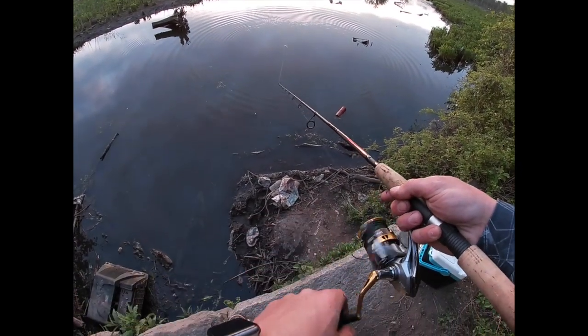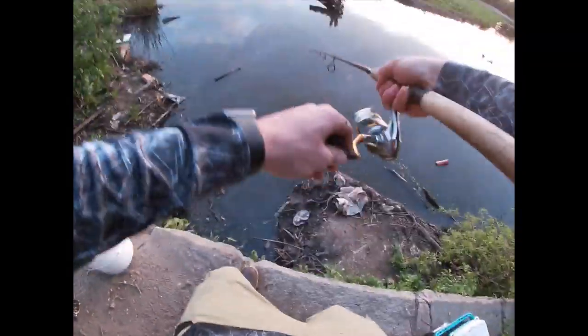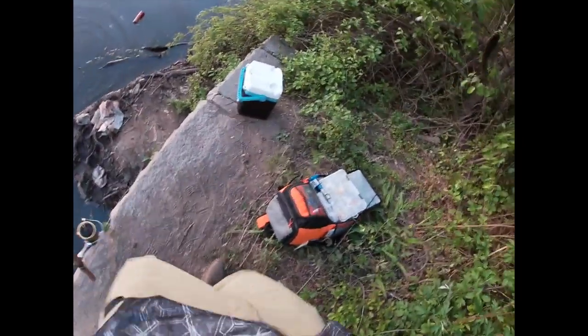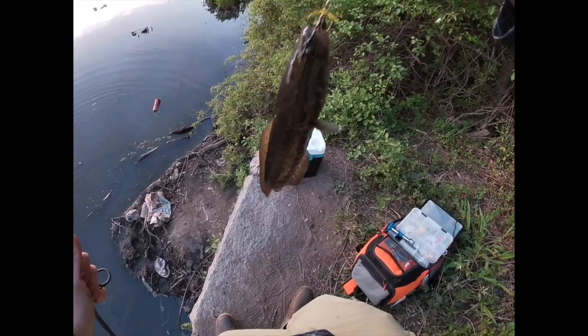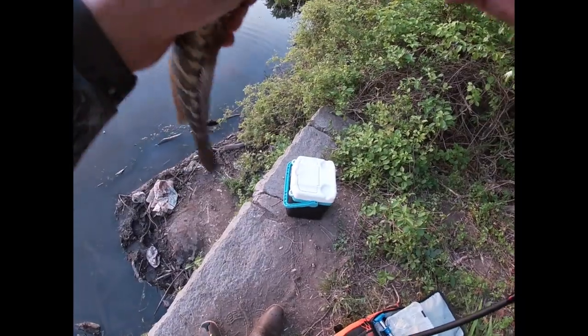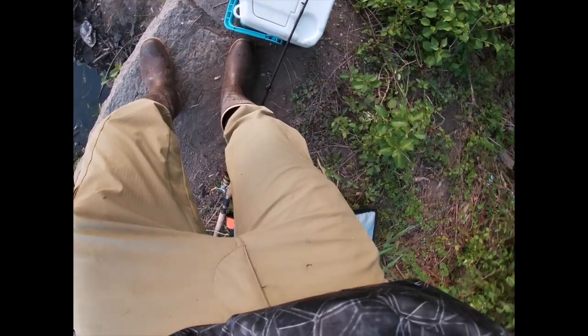Just got the spinner back out there. Let's go — let's freaking go! Oh my god — number two! That's two snakes, baby, two freaking snakes! I probably shouldn't use my hands to take that off. Whoa man — that is awesome. Going to add it to the cooler.